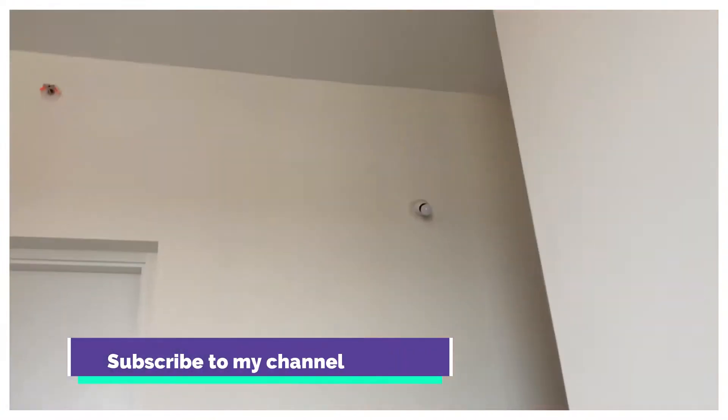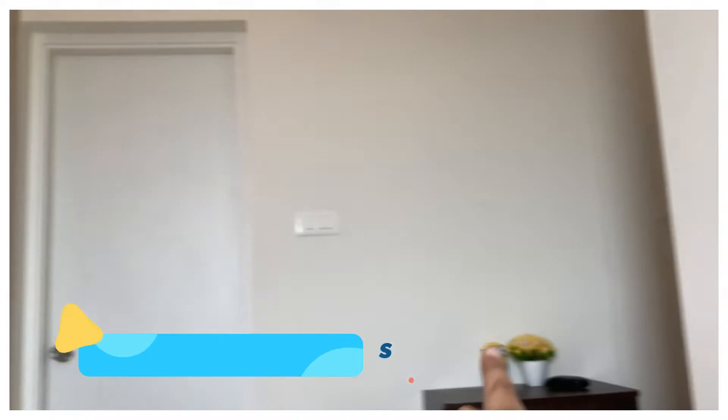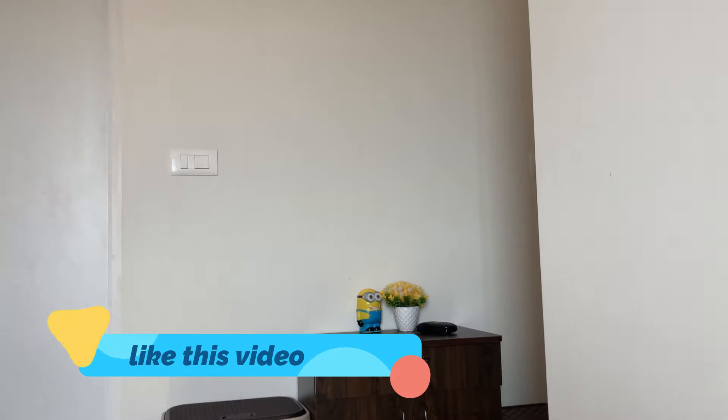This wall is totally empty and the whole room — my bedroom — is so dull and white. Everything was looking so dull that I decided to do something right now. I couldn't go to the market and couldn't use nails because this is a rented apartment, so I was thinking about what DIY I could do that would look good.